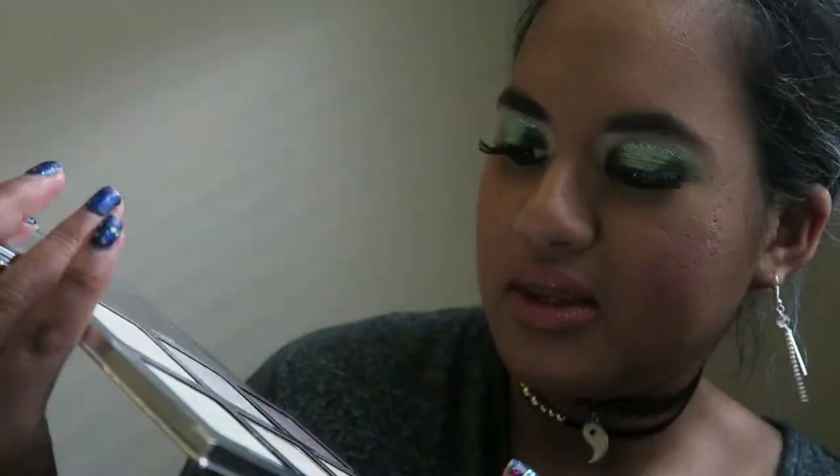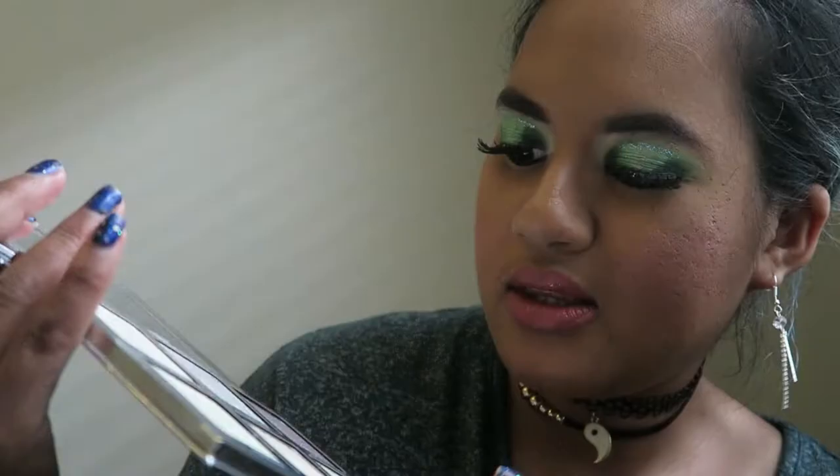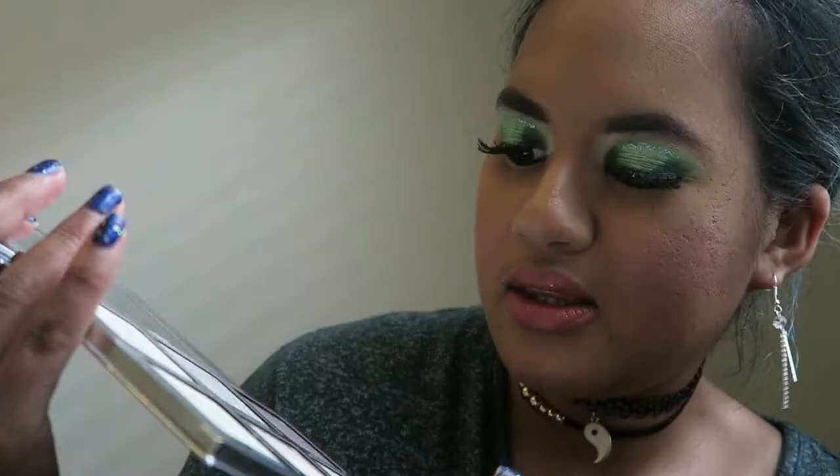Since I used a Jeffree Star Cosmetics product for the eyeshadow, I thought it would be quite cool to also do a highlight with a Jeffree Star Cosmetics product. In this case it's the Platinum Ice — these are the gorgeous six shades inside. I'm thinking of going with Pink Chill, the bottom middle shade.